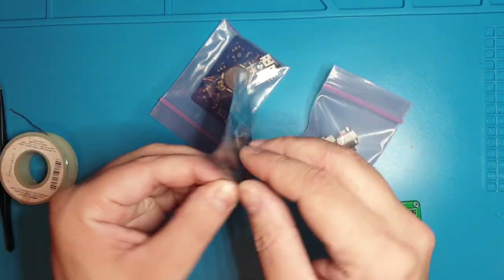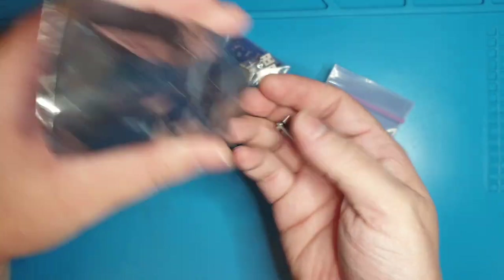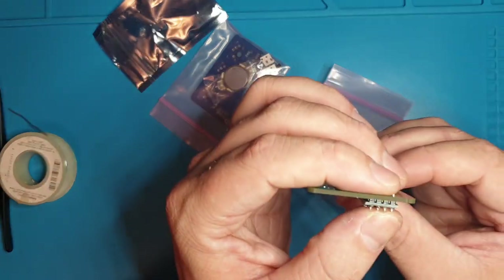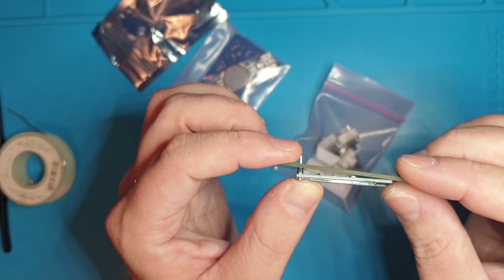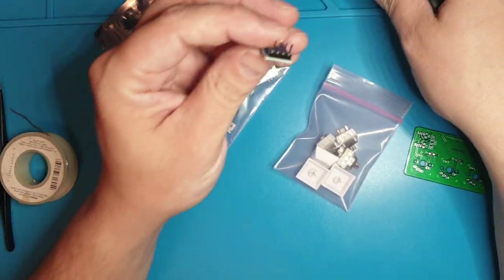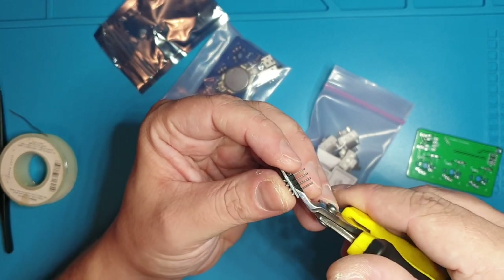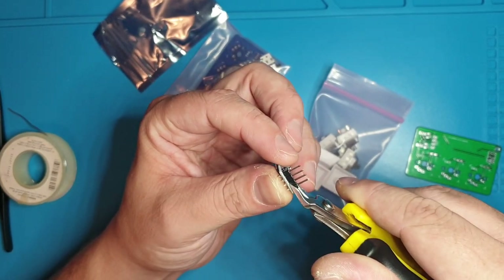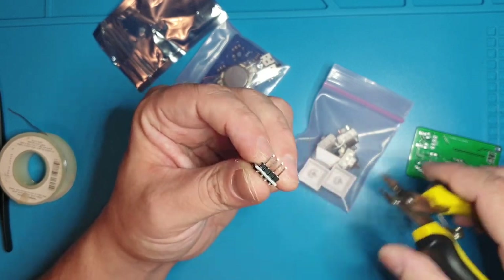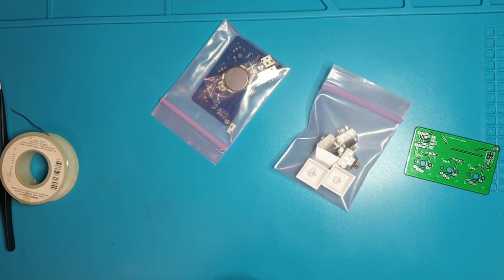When you get to the screen, it'll still work, but if you solder the screen in you'll notice there's a big gap. What I've been doing is taking off this plastic spacer. I use some flush cutters and I don't actually cut anything — I just wedge it in there to get a little leverage and pull them off. That's the way that I do it.